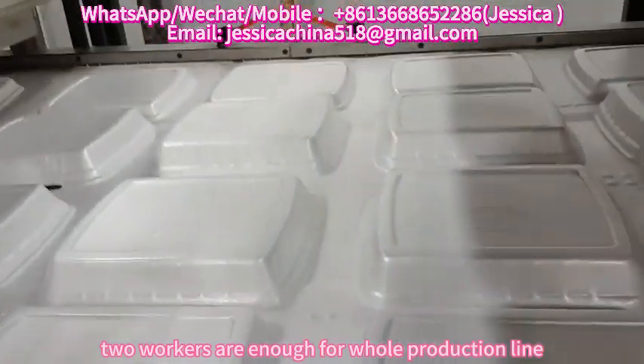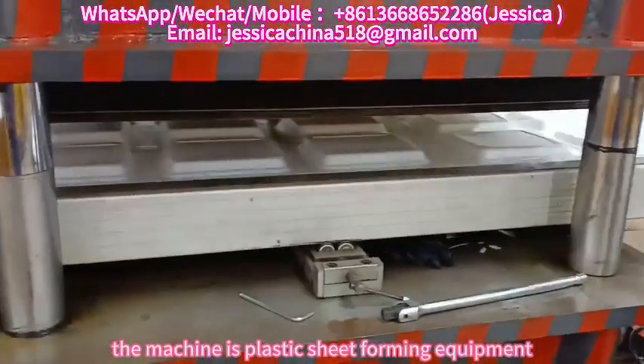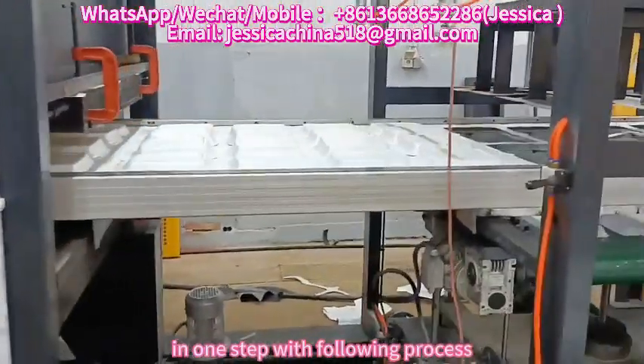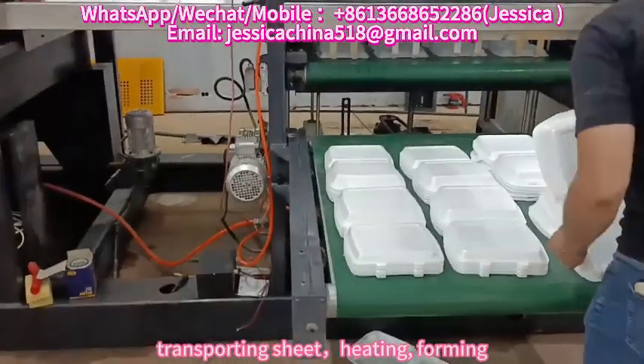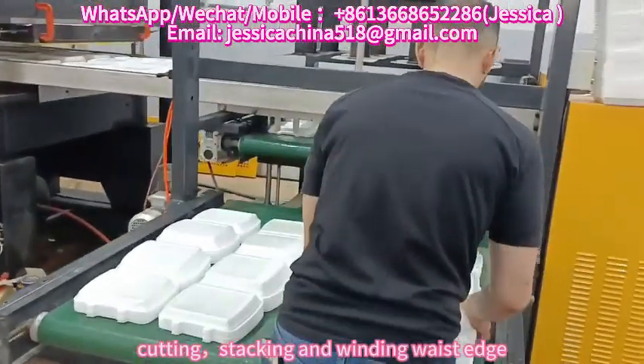Two workers are enough for the whole production line. The machine is plastic sheet forming equipment in one step, with the following process: transporting sheet, heating, forming, cutting, stacking, and winding waste edge.